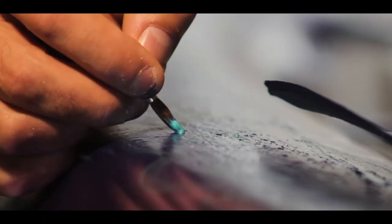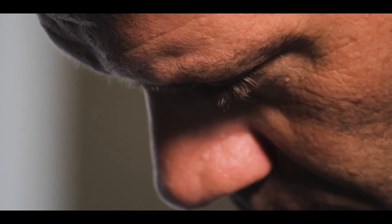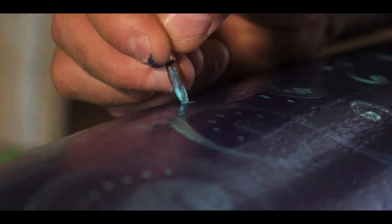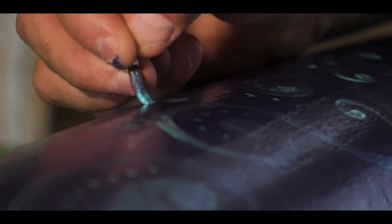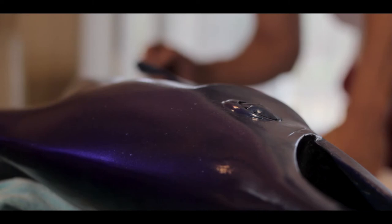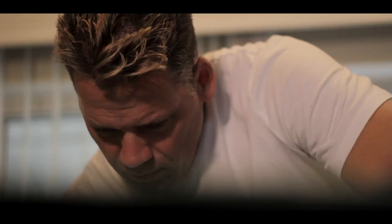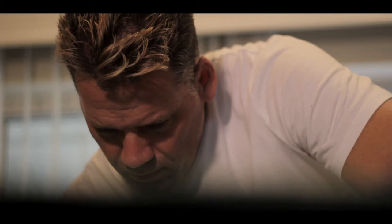The main comments that I'll get about my work, even from fellow artists, are just that, wow, I never thought to paint on a fish. And I think my work is pretty unique in that sense. I don't think you can get more of a unique canvas than a three-dimensional fish that someone caught in the ocean on a trip.